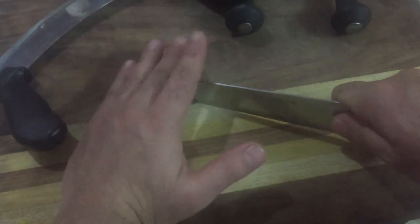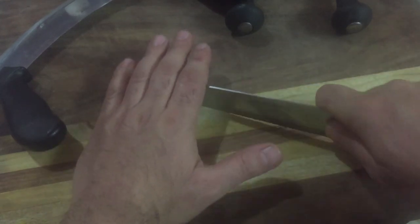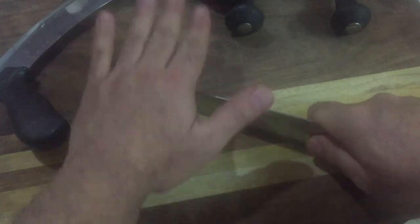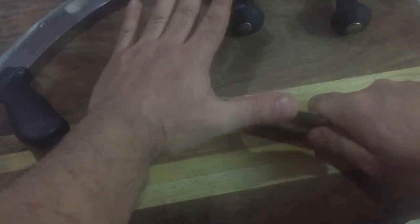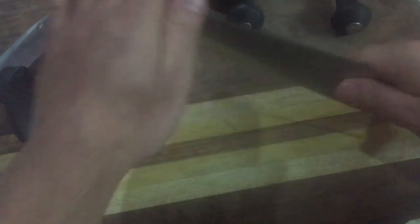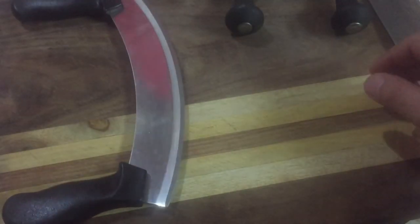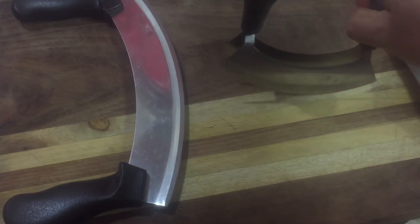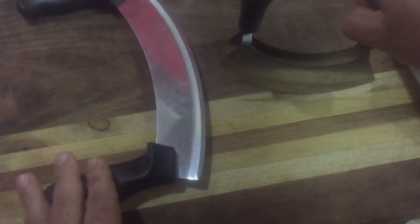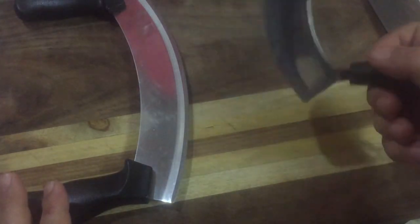With the chef knife, if your hand slips even slightly, you can cut yourself. You need to be very careful. With the mezzaluna, your hand is safe from getting cut. It's a good helping hand in the kitchen. The single blade is easy to sharpen and handles small quantities, while the double blade handles larger quantities — that's the main difference between single edge and double edge.